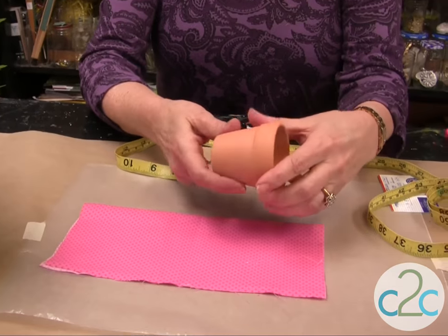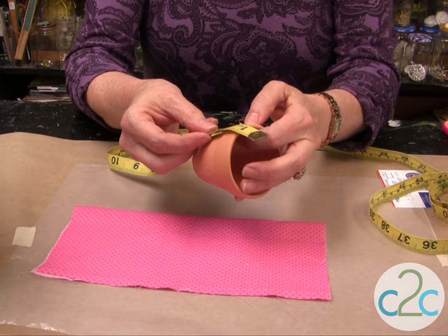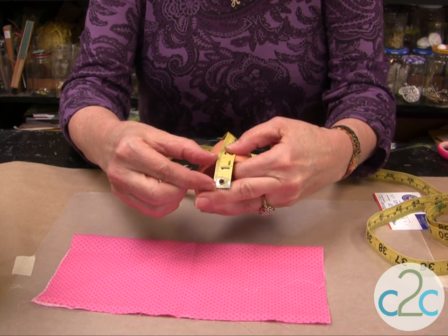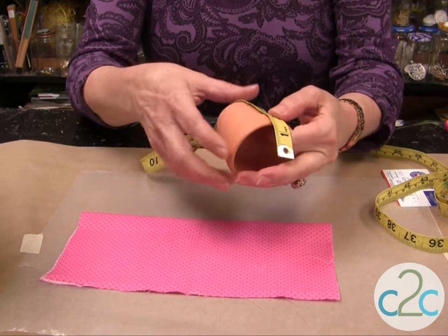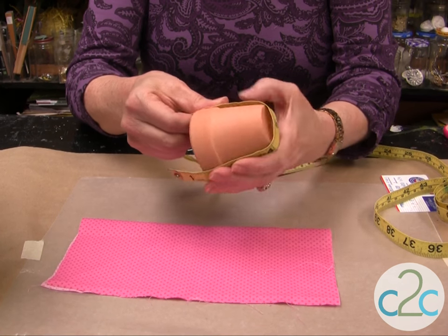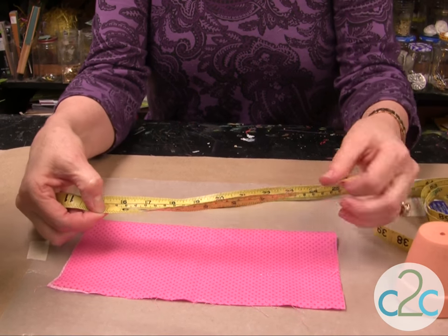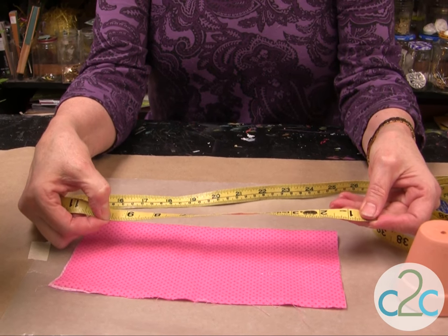So you take your little clay pot — and no matter what size your clay pot is, if you measure around it, go about one and a half inches above the clay pot or jar, and go about another inch and a half above. So this particular pot takes a circle that's going to be nine and a half inches.